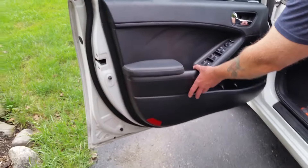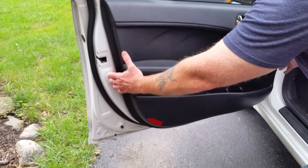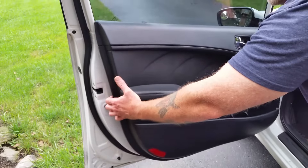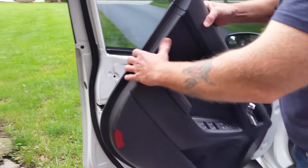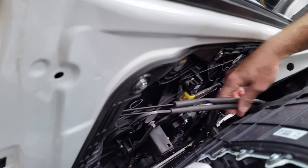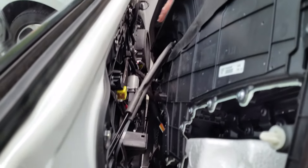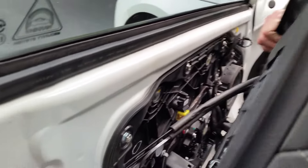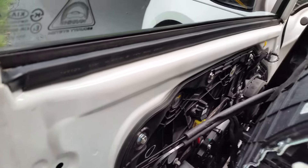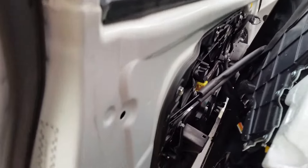To remove the door panel, simply grab it, lift it straight up out of the window channel, and turn it around. Now if you look inside the door panel you'll see the door lock cables, the window lift motor, the speakers, and the wire harness. The part we're looking for is actually a little bit lower and a little bit harder to see — it's down in here.